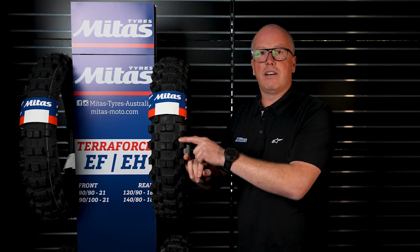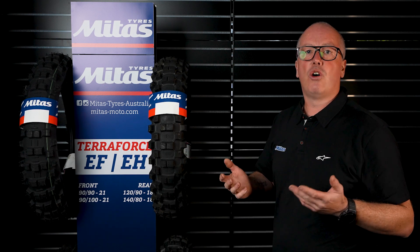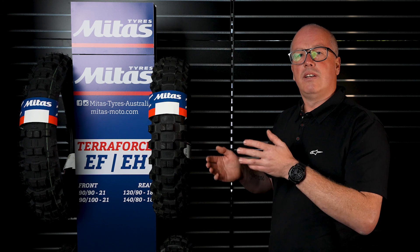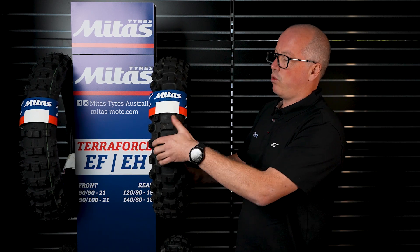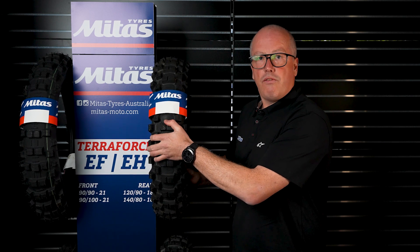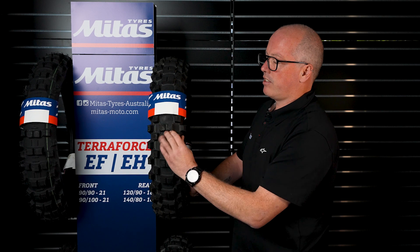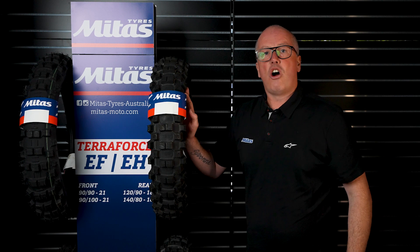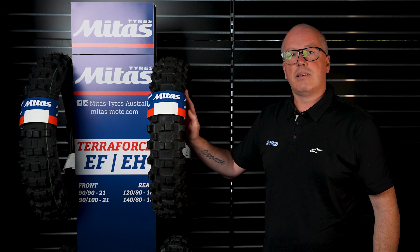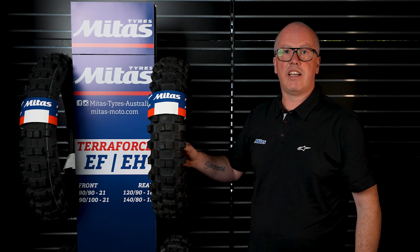It also has support bars between each knob, which helps the tyre not flex as much as the full Terraforce extreme range. As you can see when I'm pulling down on the knobs they're not flexing, but it also has enough flexibility with the double green compound to grip on the rocks. I highly recommend this tyre — it's called the Terraforce MX Medium Hard Extreme, available only in one size: 120-90-18.